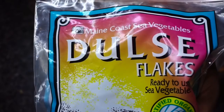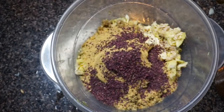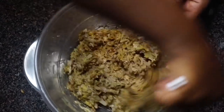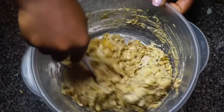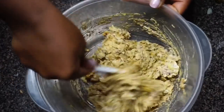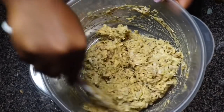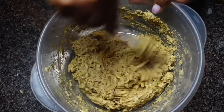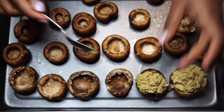I'm also adding a heaping tablespoon of dulse flakes because that is what gives us our seafood or crab-like flavor — you definitely want to use that. You can also use kelp granules; I made the mistake of using kelp powder the first time and it was a disaster. Go ahead and get everything well combined. I added a little more Old Bay to taste — adjust any seasonings as necessary.